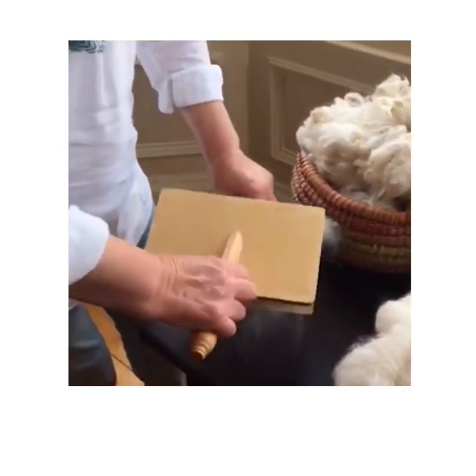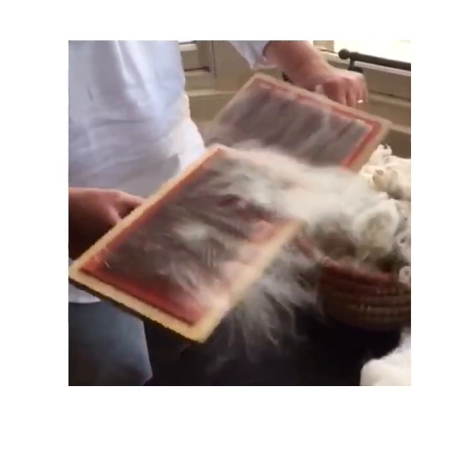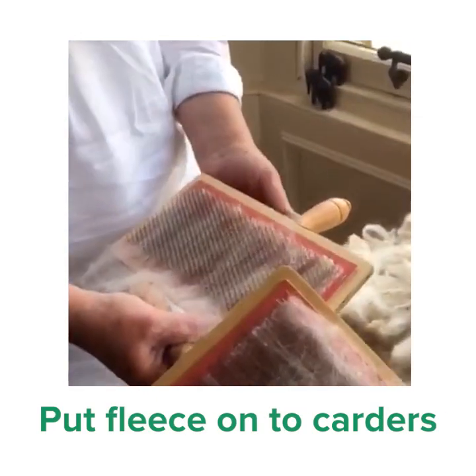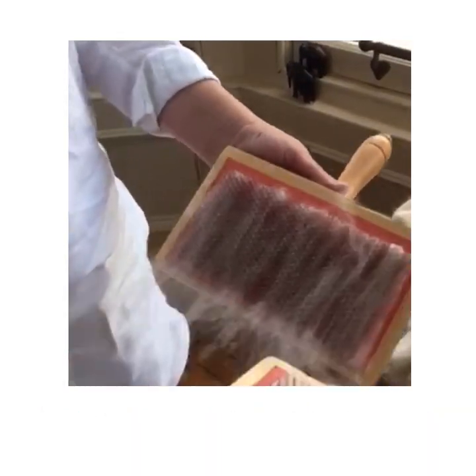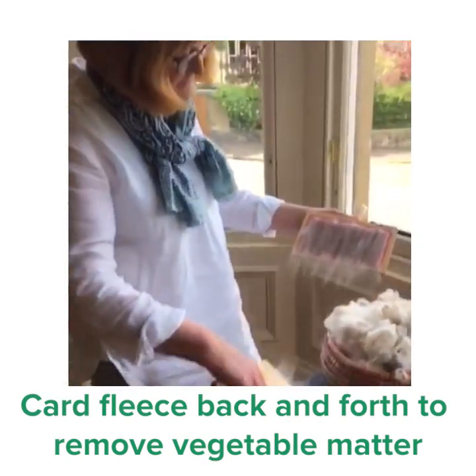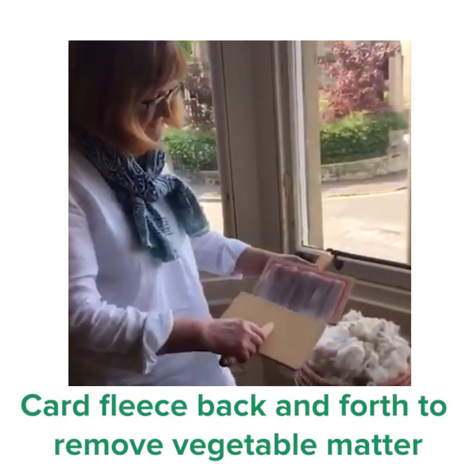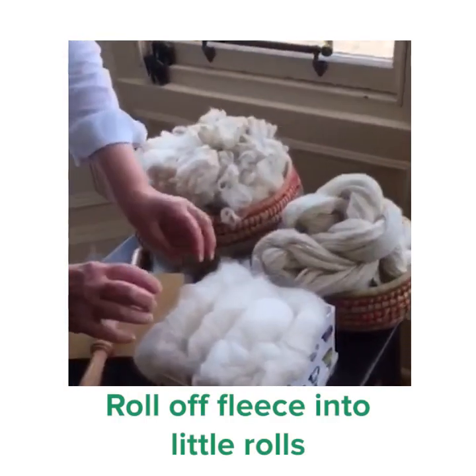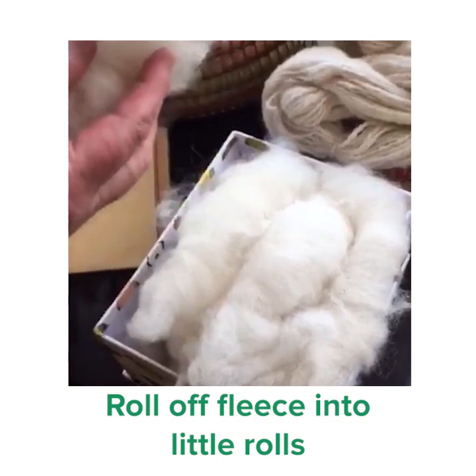The next step, we take some of the fleece and we put it on these tools here called carders, and you can see I've already started it. What you do is you card the fleece — it gets rid of some of the vegetable matter and some of the dust, and when you've done that a little bit, you roll it off into these wonderful little rolls here.